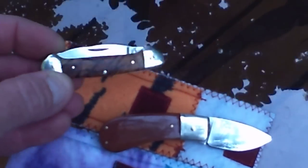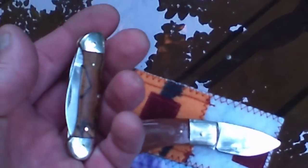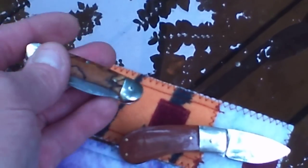They're the perfect size. It's about 2 and 3 quarter — just a little less than 2 and 3 quarter inches closed. Thanks for looking.